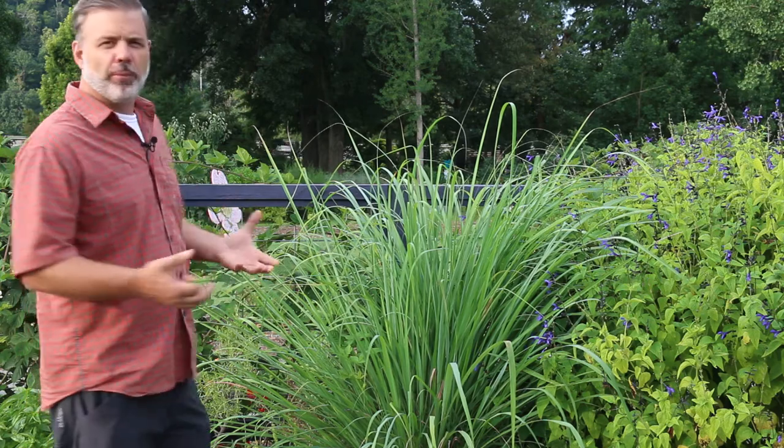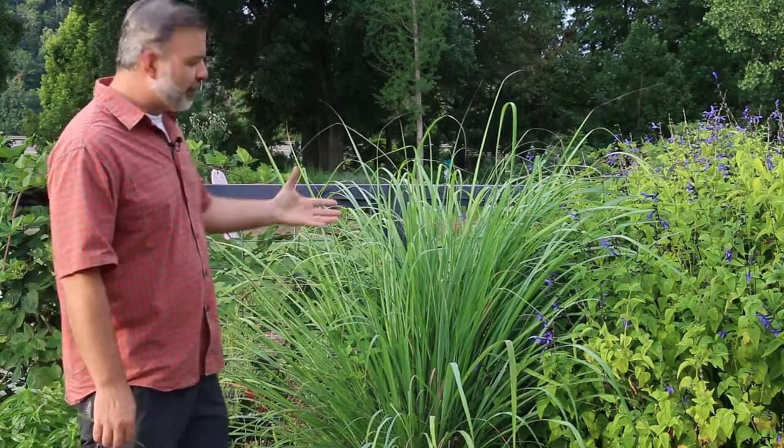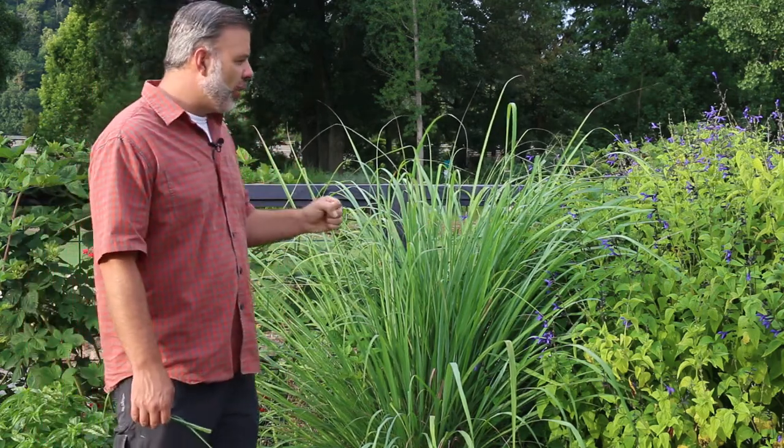I believe it's also a beautiful grass. It is very sharp — the leaves are almost like little razor blades, so you have to be careful. But this is a fun plant to have in your vegetable garden, in your culinary garden, and a good one you should know because it is beautiful but also very useful in the kitchen.